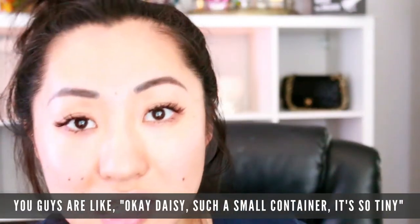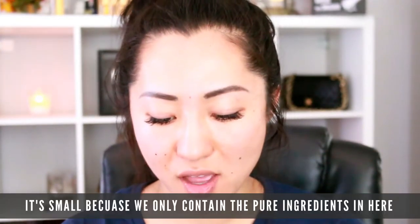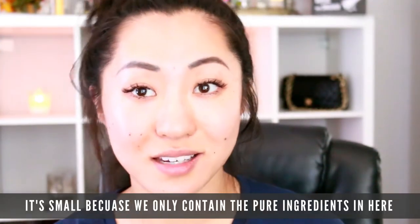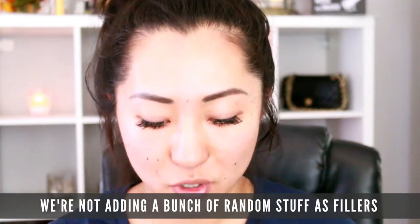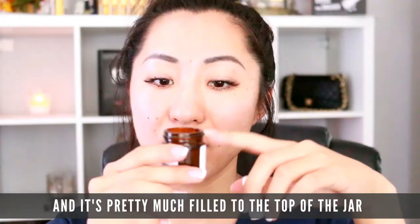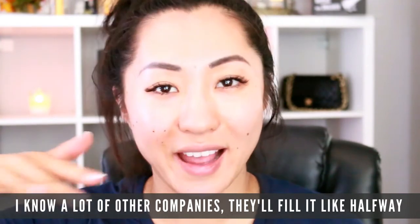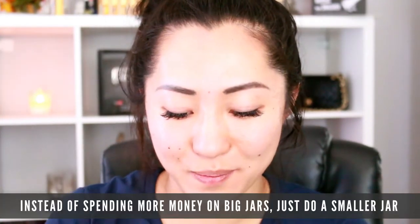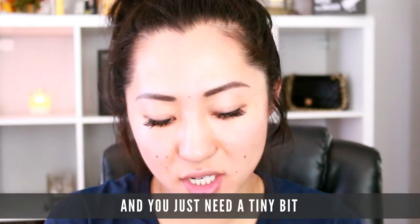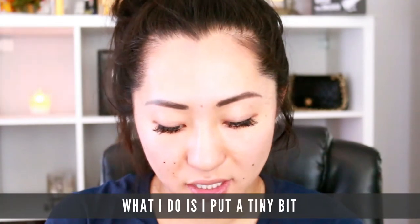You might be thinking, 'Daisy, it's such a small container, it's tiny.' I get it — it's small because we only contain pure ingredients in here, so we're not adding a bunch of random stuff as fillers. It's pretty much filled to the top of the jar. A lot of other companies fill it like halfway, so instead of spending more money on big jars, we do a smaller jar, and you just need a tiny bit.